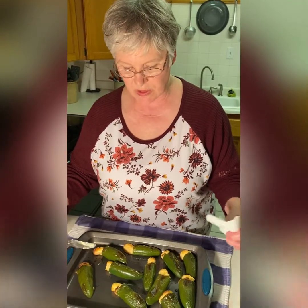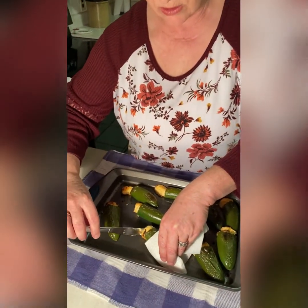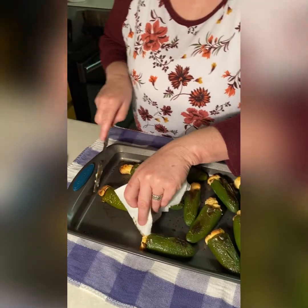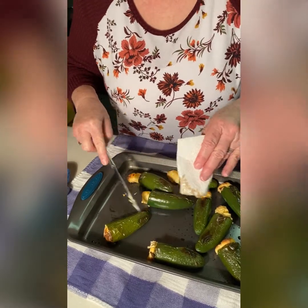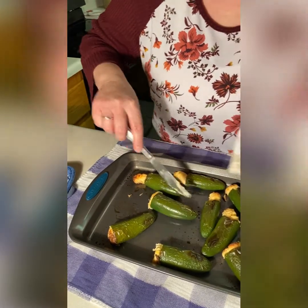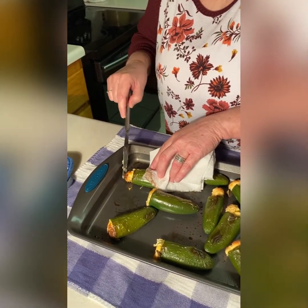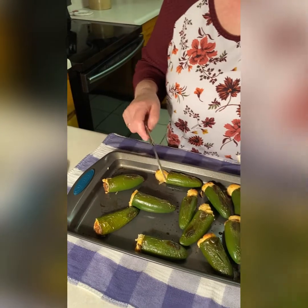Now we've let these peppers cool for just a few minutes, but we're going to pack this cheese right back in there while it's still warm. Just kind of tap it back in like that, because you want it warm so it'll go right back into the pepper. These will last for days refrigerated, and they are great reheated in the microwave for just a few seconds.